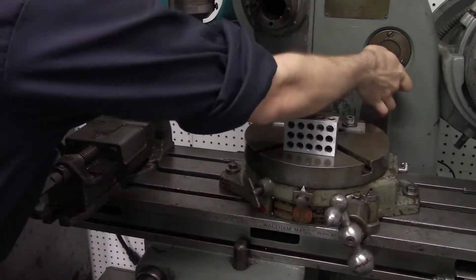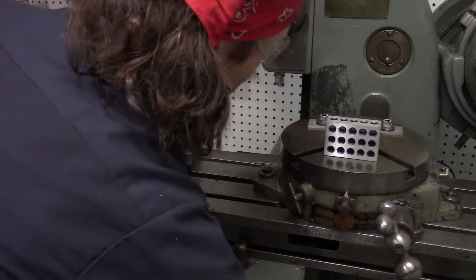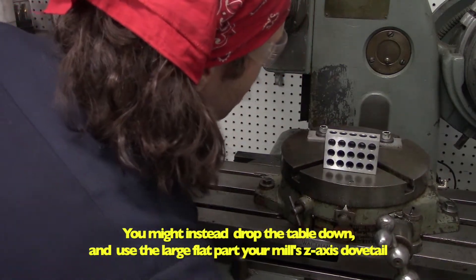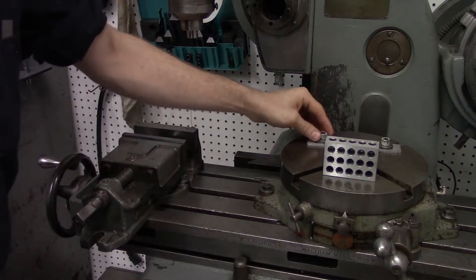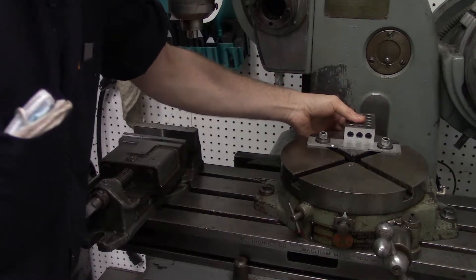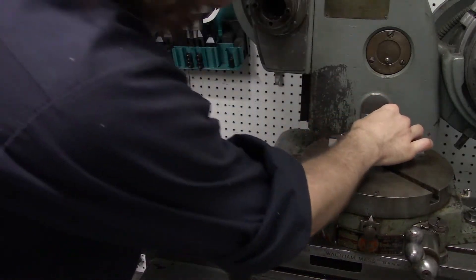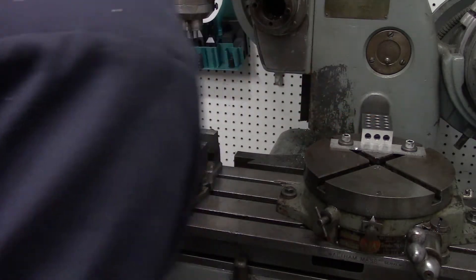On my machine I've got this scraped flat surface meant for precisely setting up parts and fixtures. I also have a parallel with holes in it keyed into the table. We'll get a 1-2-3 block and square this parallel up to that scraped surface.